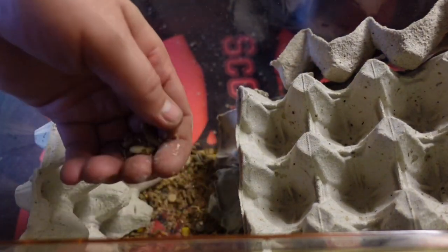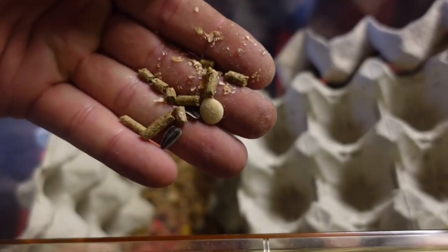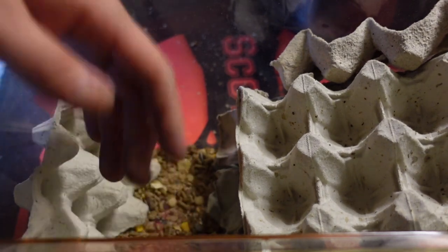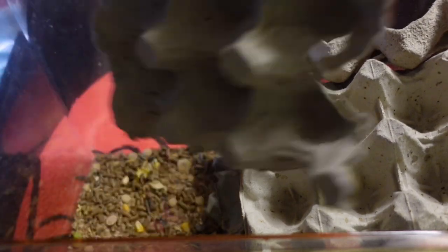The food in the bottom — the actual waste that they produce is actually food for the babies. So we're not going to be cleaning this out once a month; we're actually going to clean it out once every three months.